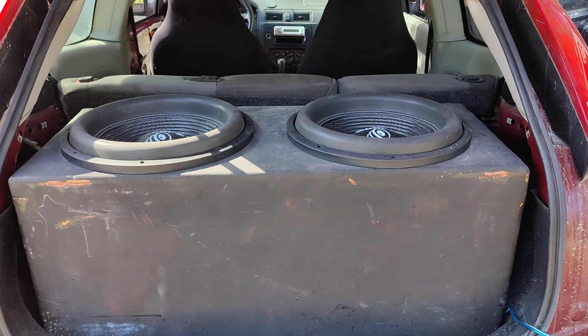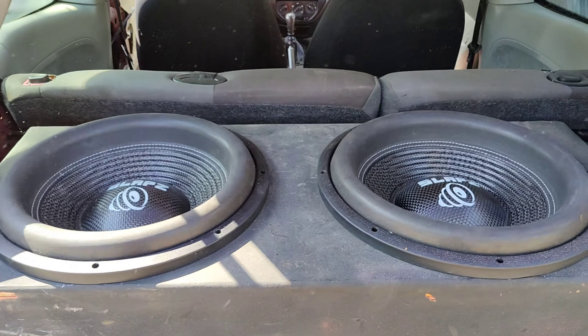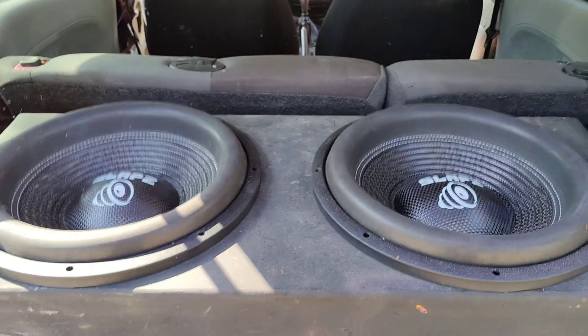I got them hooked up — thin wire, but it's fine. I'm not gonna kill them. Turned up just a little bit. This is to see what it sounds like the first time. I could feel it, so hopefully it's gonna sound good in this car, box-wise.